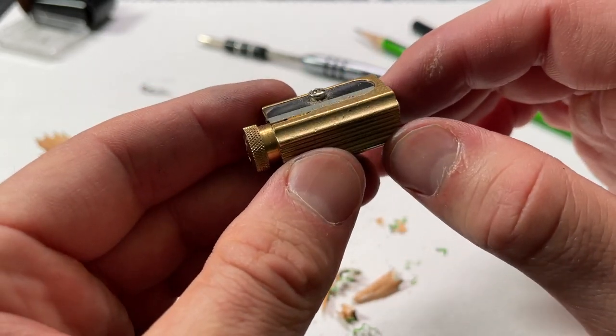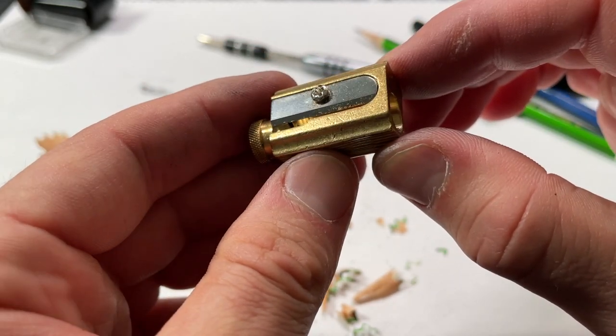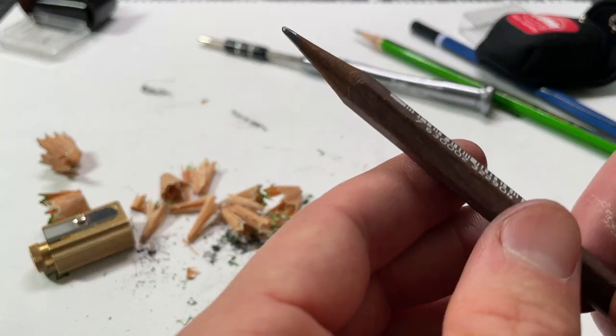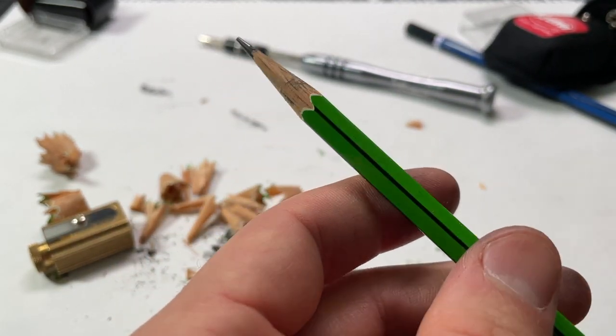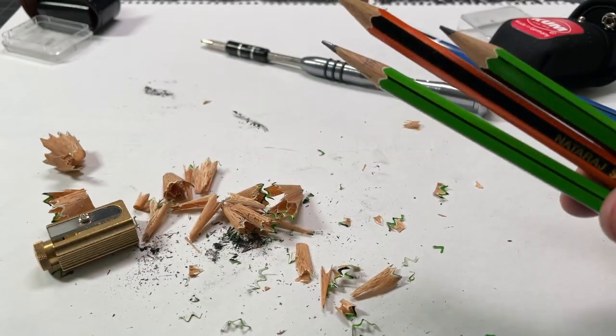If you have a high-end pencil sharpener — or any pencil sharpener, but particularly a high-end one — and it's not sharpening as well as it should, that should be the process. It should get you all ready to go and putting out some really nice points like this one we just made, or any of these, which were made with these two sharpeners. Thanks for watching.